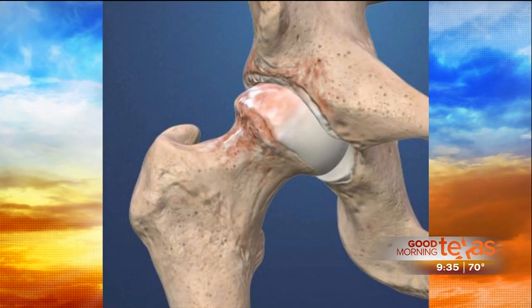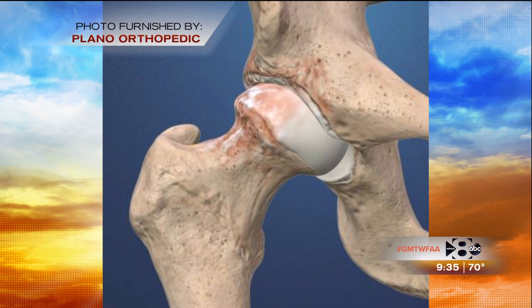You mentioned femoral acetabular impingement — what is that? Femoral acetabular impingement, also known as FAI, is an abnormally shaped hip socket that causes rubbing, and that can lead to labral tears or even early arthritis.